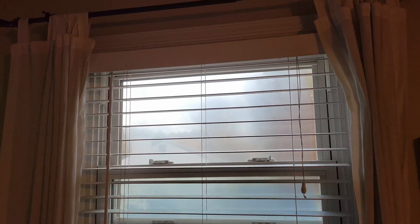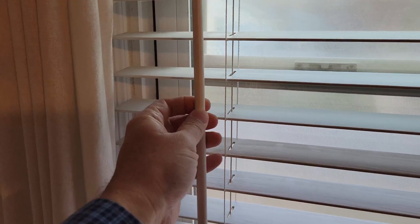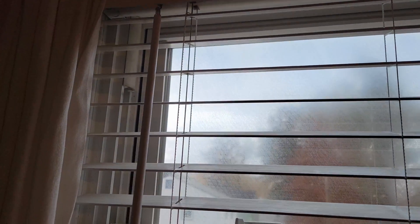These are the blinds that we put on these windows when we bought the house. They came from Lowe's. When you twist this stick it opens and closes the blinds just like any other set of blinds, but sometimes they break.